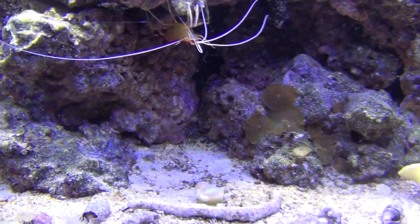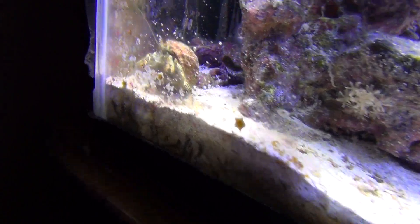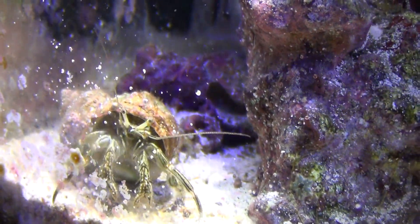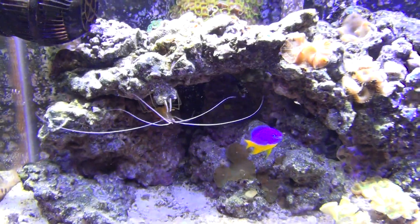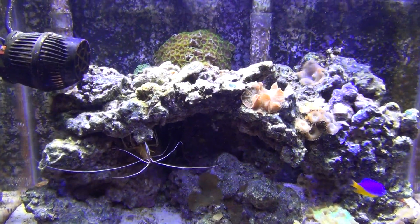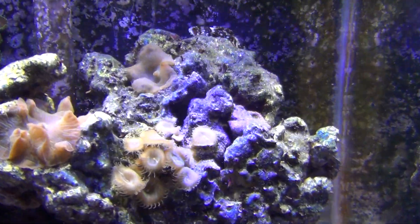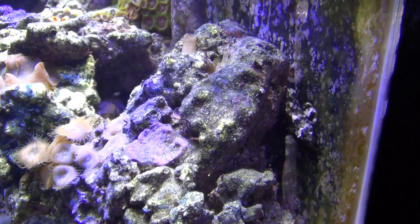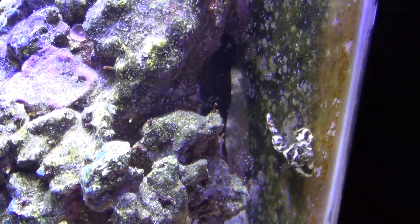He don't hurt nothing. This crab here is pretty cool — this is the hermit crab. He's all right, but he can be a little bit destructive as well. But hey, it's part of having pets, right? That's the Voodoo Blenny over there. I've been feeding him some frozen food — he likes that. Plus they just pick away at what's in the rocks and stuff.